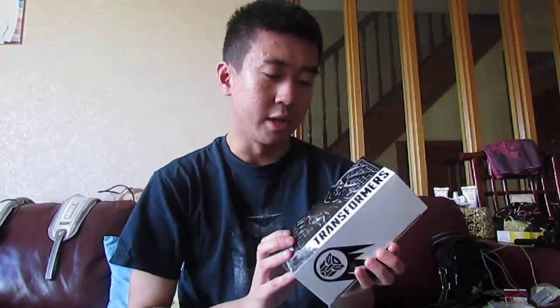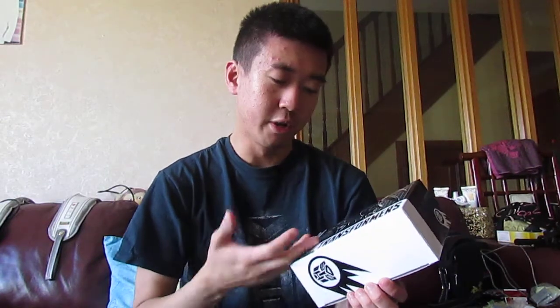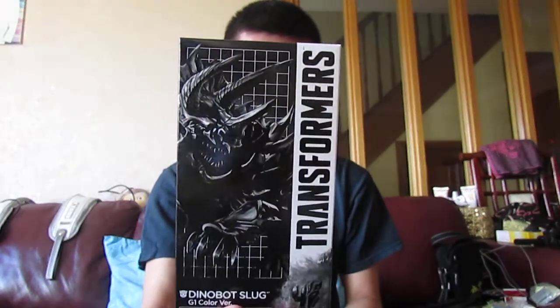What's up everyone? This is Henry. Today I'm going to be opening up another one of the special stuff. Since I'm a Transformer fan, today I'm going to be opening up this special Takara version from Japan. It's the Transformers Age of Extinction figure from Takara — it's the Dinobot Slug, which is pretty cool. That's what the box looks like.